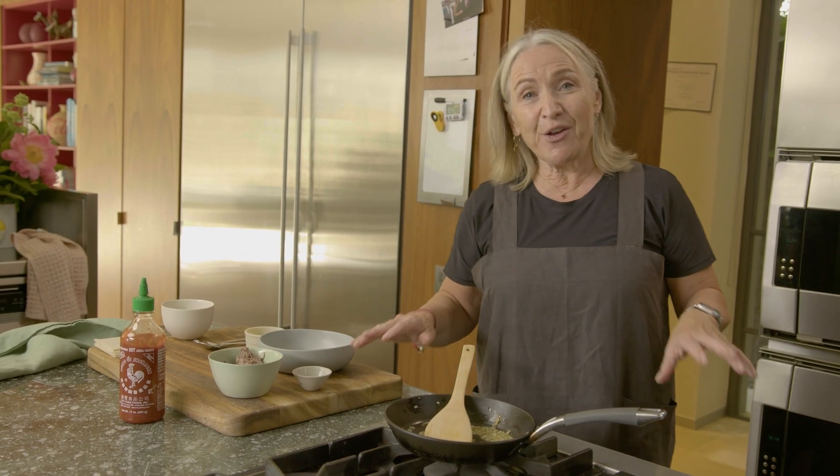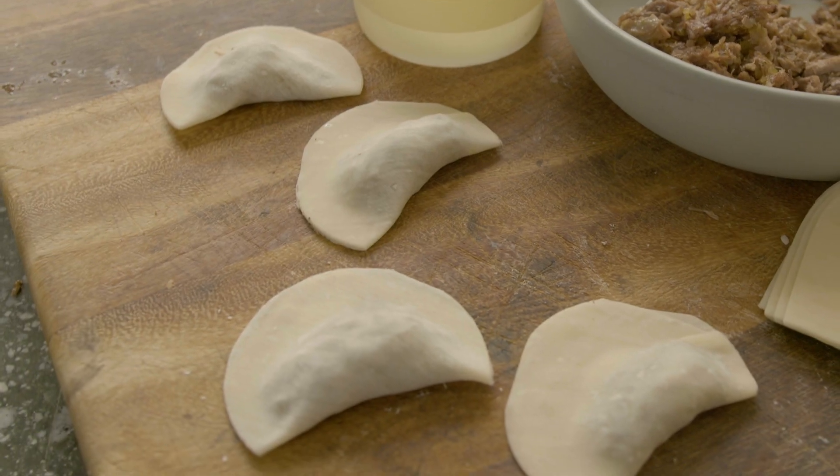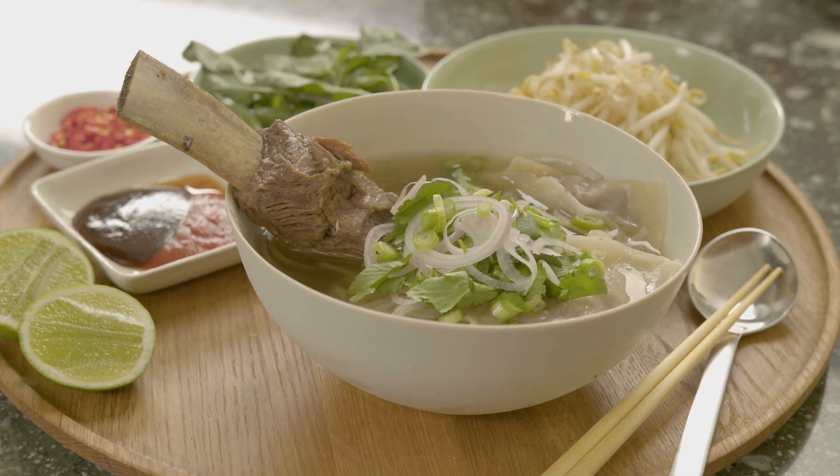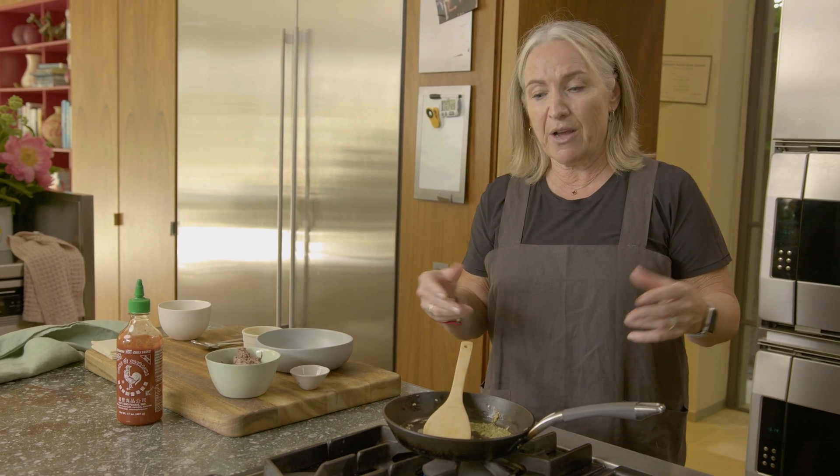So in the episode on pho, I decided to make some pho kreppler to go with my soup. It's like a soup dumpling, a wonton, a ravioli. That's the vibe.